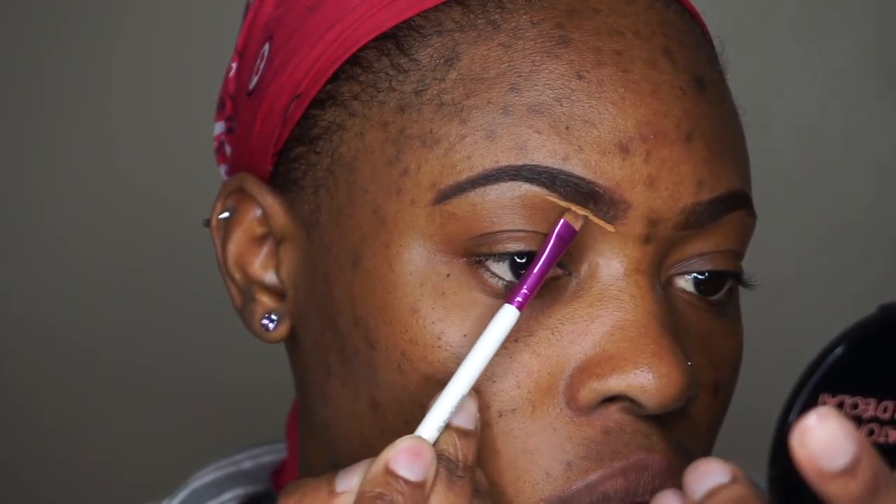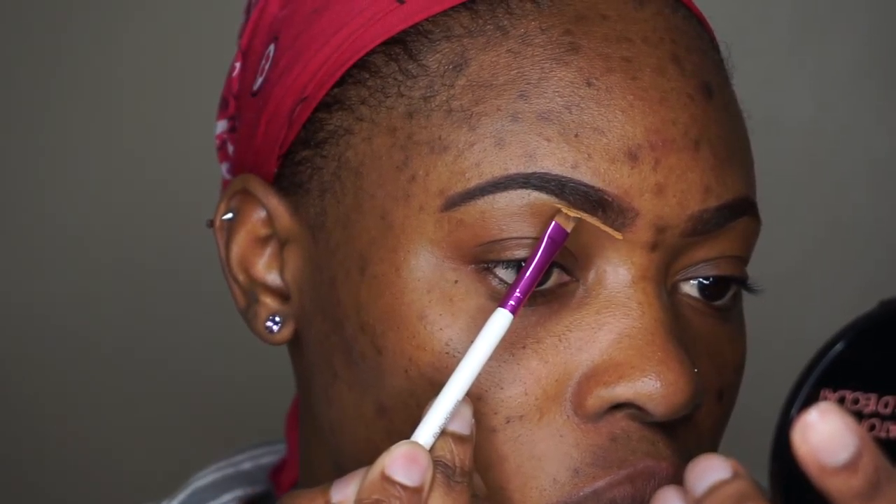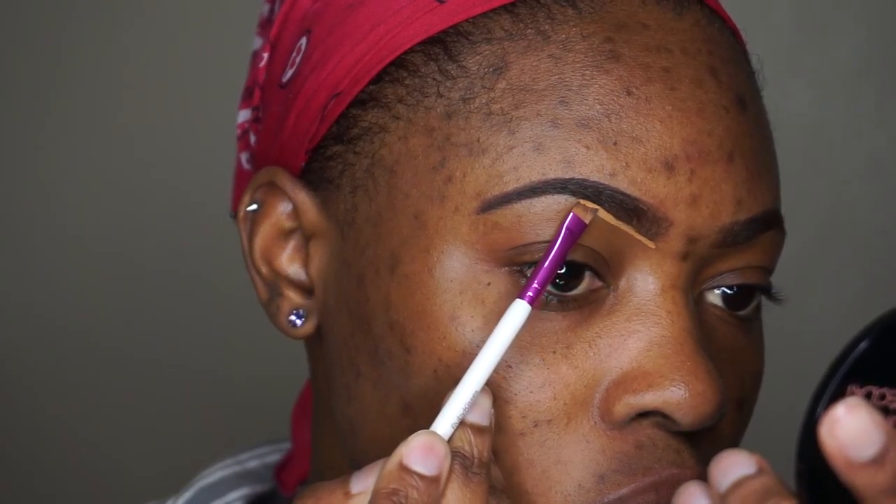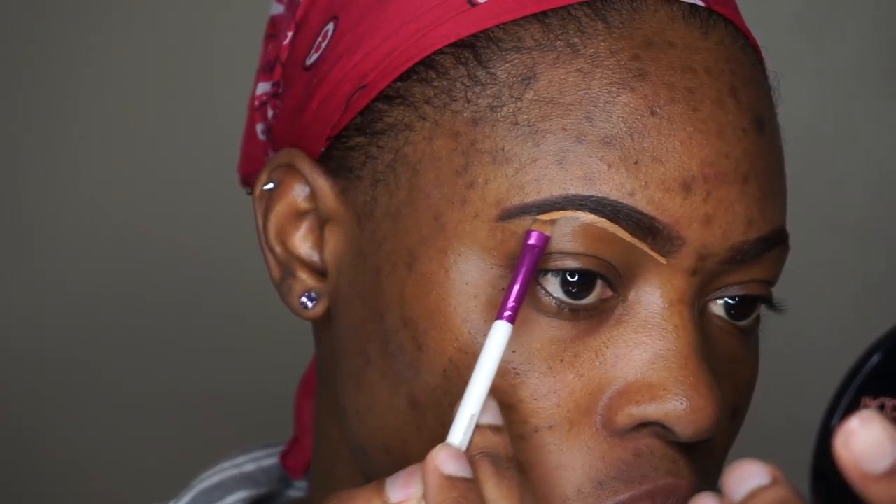Normally my brows take forever to get done because this is something that can easily get messed up and you'd have to start all over again, so just take your time and do what you got to do.